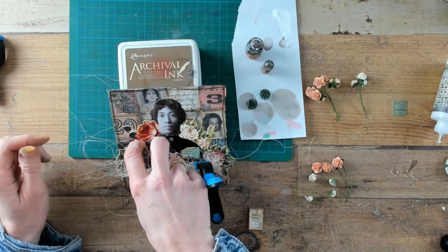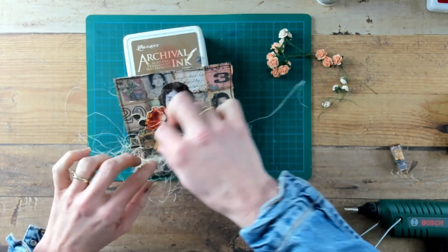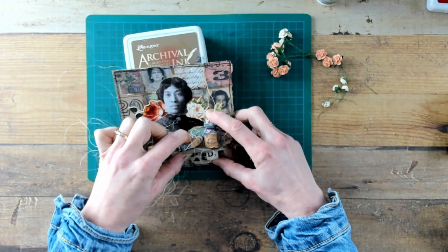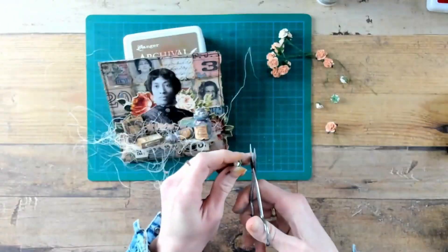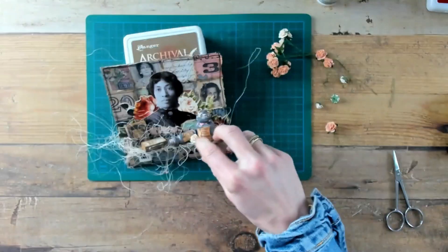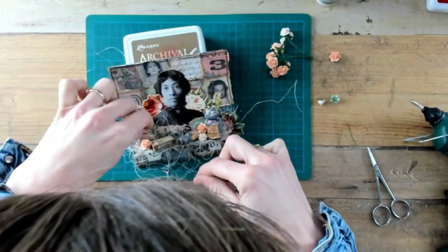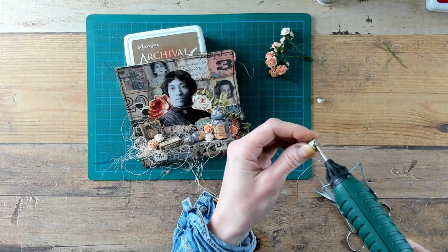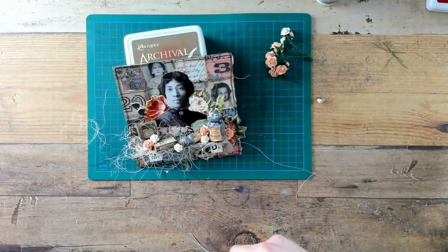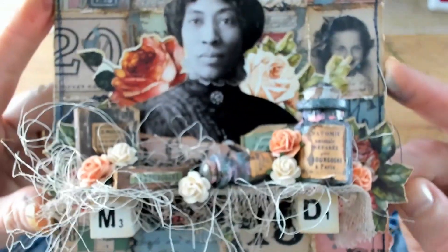Let's glue everything down, beginning with this standing book. And for the rest of my scenery and the flowers, I used a glue gun. When I glued the sizzle down, I kept it long because then you have the choice to keep it that way or cut it shorter when necessary. And this is what it looks like close up after trimming down the sizzle.